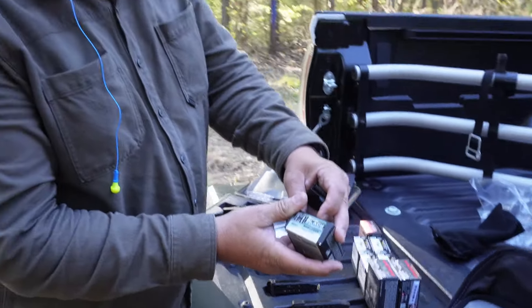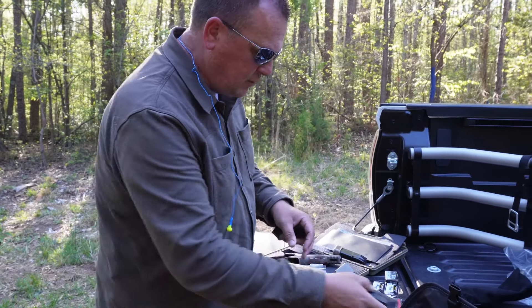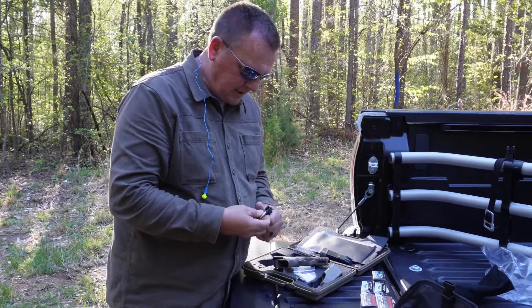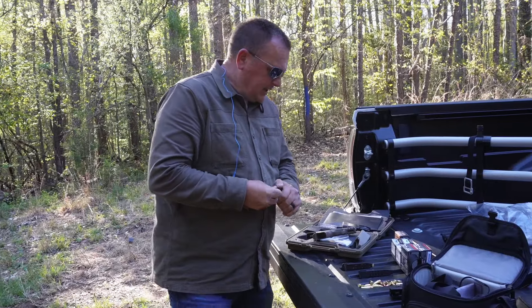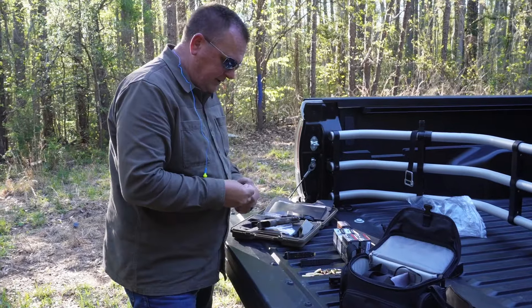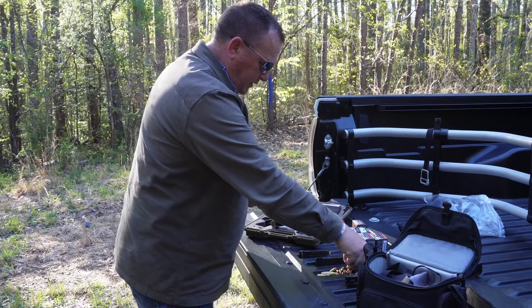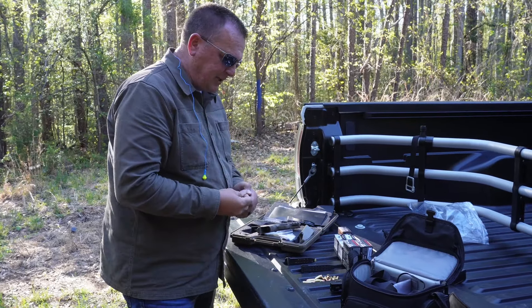So we're shooting the Hornady Black nine millimeter 124 grain Hornady XTP. We're going to load up the 12-round magazine in Gene's FDE here and shoot it. We're not shooting at a target — it's late afternoon. I went out earlier and picked up this ammunition at a local mom and pop store today.